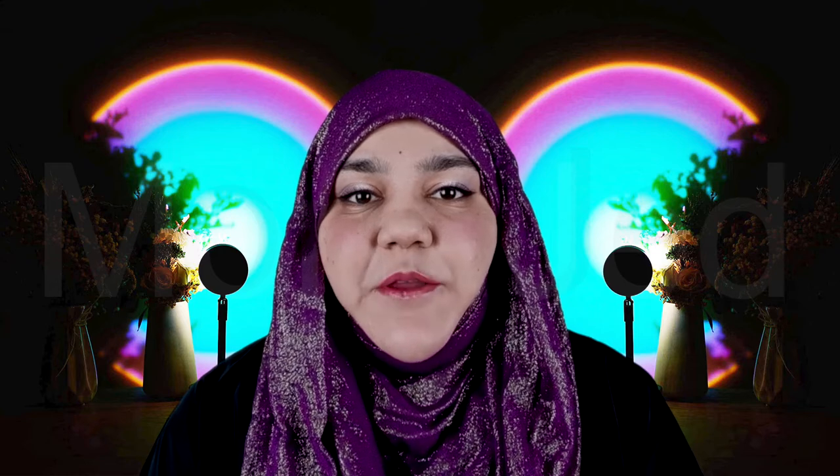Assalamu alaikum everyone. I'm back with a new video. In today's video, I will test out a coloring activity plush that can be washed and colored again for endless creativity. Let's test it out.